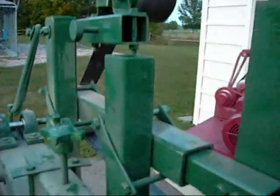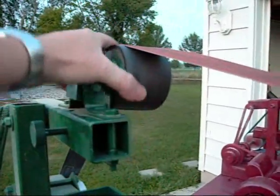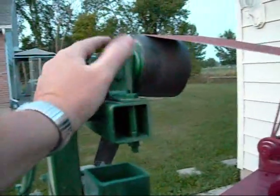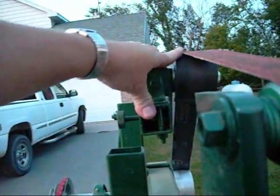Pretty much the same thing. Here I was trying a different tracking wheel — this one happened to be a steel core with a poly rim. I think the aluminum tracked a little better, but really there's no difference.